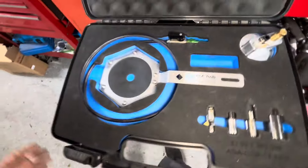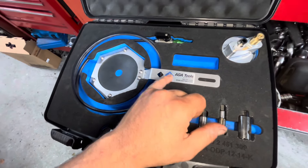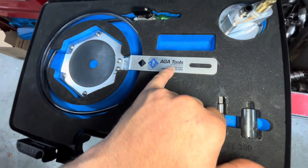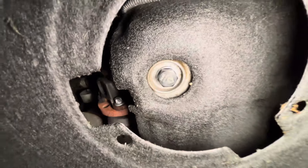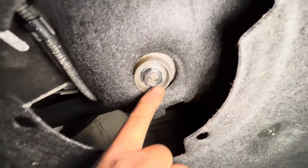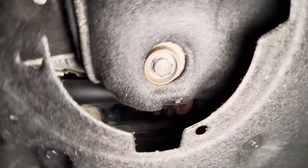If I can find this on Amazon, I'll put the link in the description. If not, I'll put the link to this company in the description. Pretty cool kit, works on a lot of different BMWs. It comes with oversized drain plugs in the kit and has the torque spec right here — 28 newton meters. I actually torque it to that spec and you should be good. Thanks for watching.